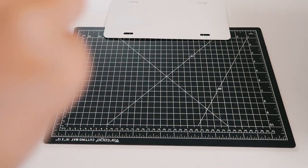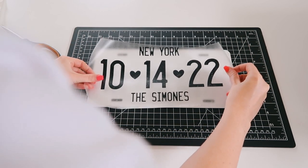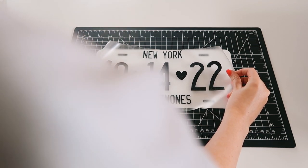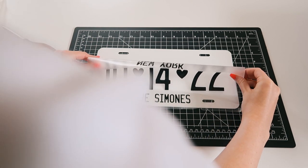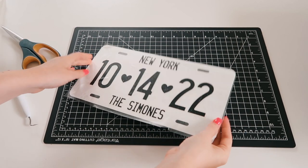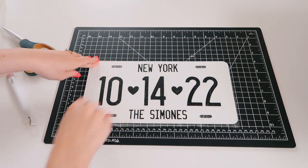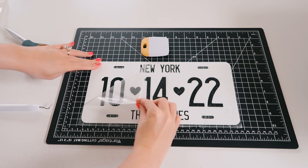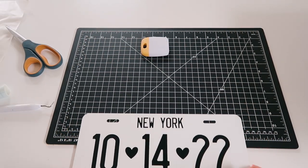Now we can measure it and apply it to the decal. I measured this on camera beforehand to make sure that it is even, but since we made our design pretty big, it really shouldn't be too hard to determine the middle of it. I applied it to the bottom half first and then slowly worked my way towards the upper part. I'm using my scraper tool to really scrape it down onto the license plate. Then we can remove our transfer tape and you have an amazing license plate ready for photos, ready for anything you need it for.